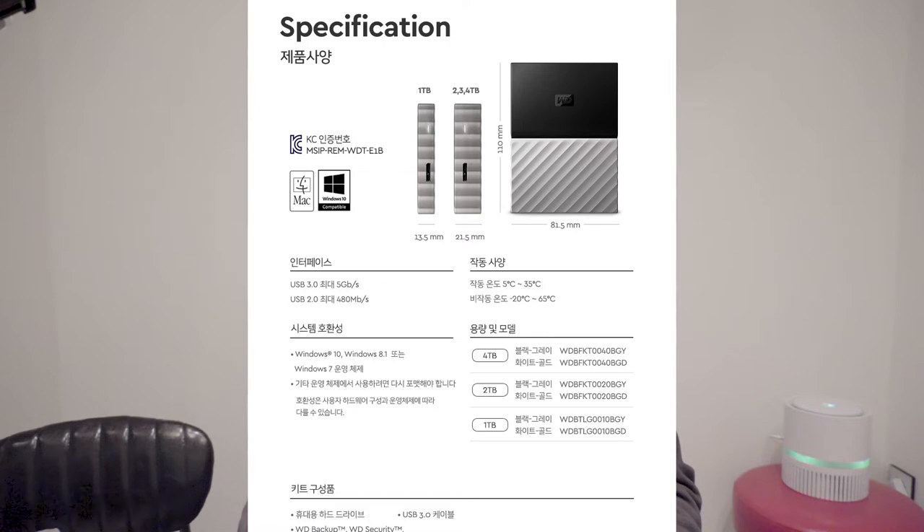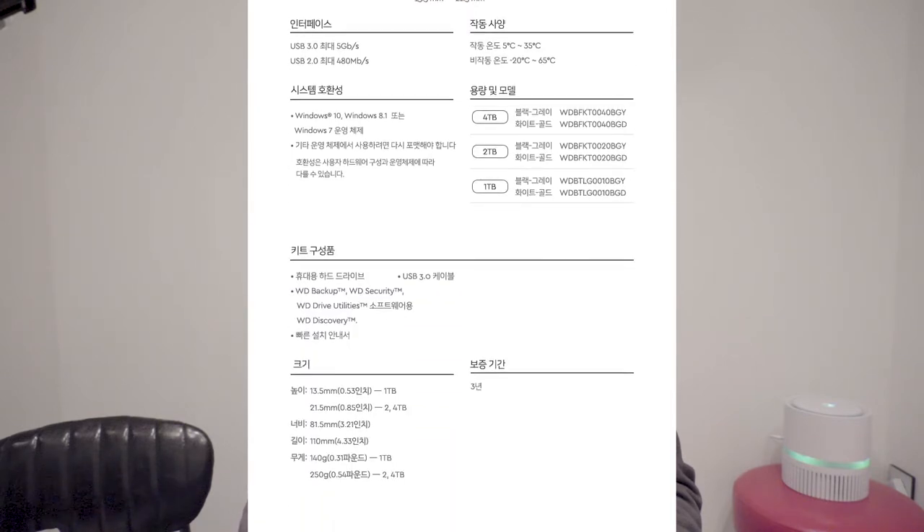I'm going to choose 2TB. This product is a little different. 1TB is 13.5mm and the weight is 140g. 2TB and 4TB are 21.5mm and the weight is 250g.